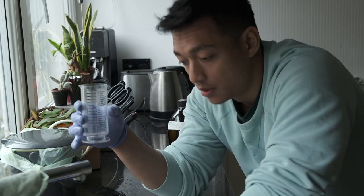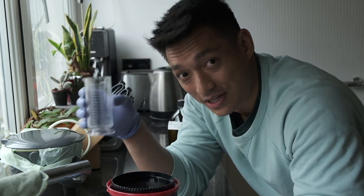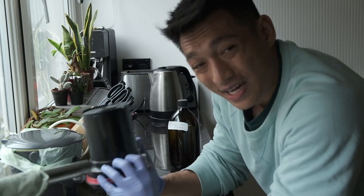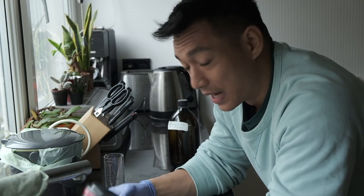The last step — I'm going to add a bit of Ilfotol. This is not necessary, but if you don't like dusting your scans then I highly recommend this step. Even though it's not reusable, you only use like a few drops at a time, so it lasts a very long time.